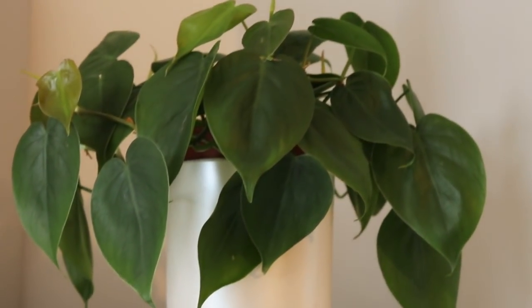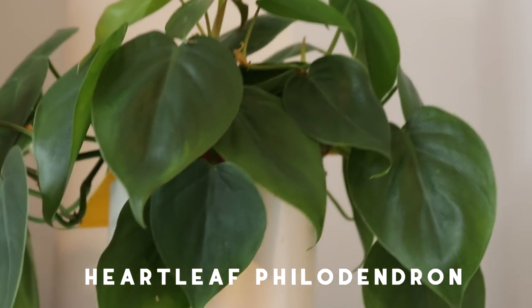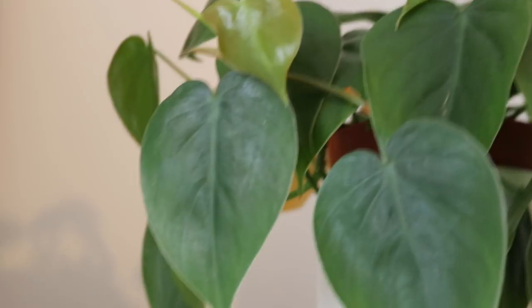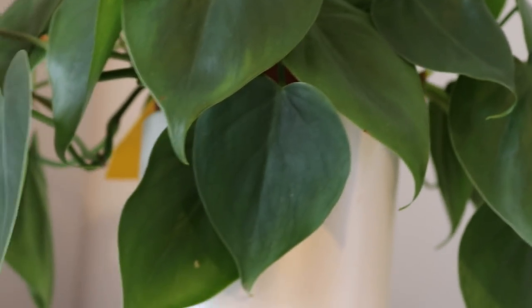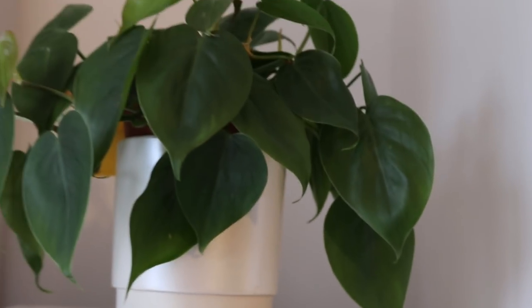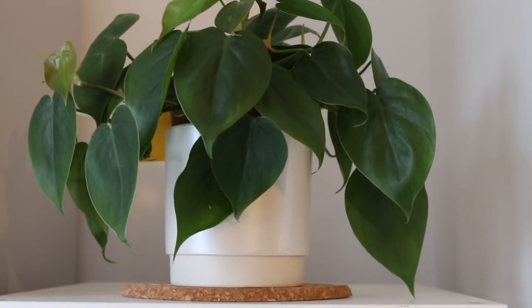Up here you'll find a heartleaf philodendron. This guy doesn't really do a whole lot — he just chills here. He has got some new growth but it's very small. I'm not sure whether that means he needs repotting or what — as you can see he's still in his nursery pot. But I think when I do repot him he needs a much bigger pot.